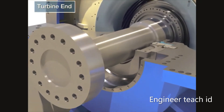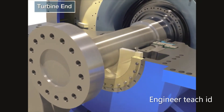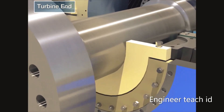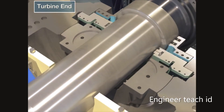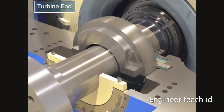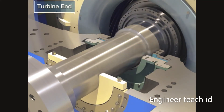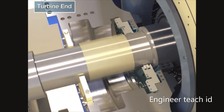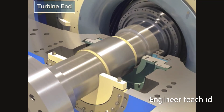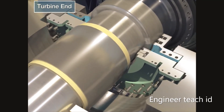Attach the rotor jacking device and float up the rotor slightly. Disassemble the bearing lower half.